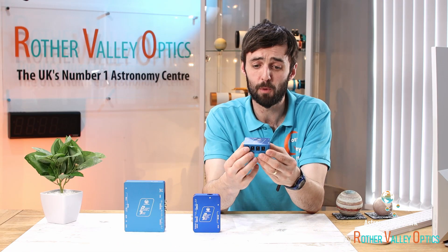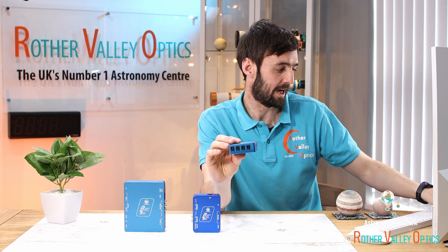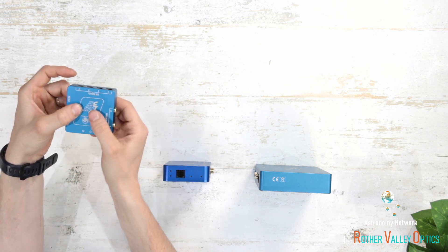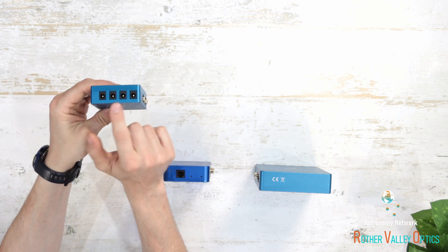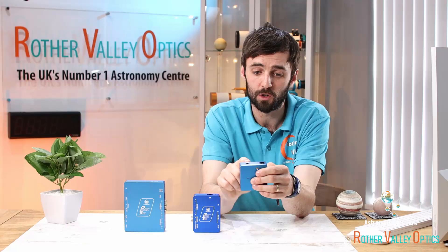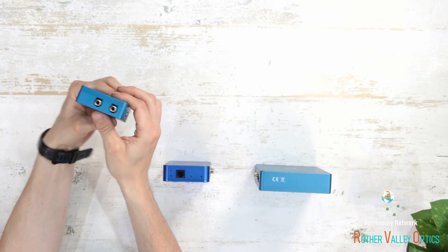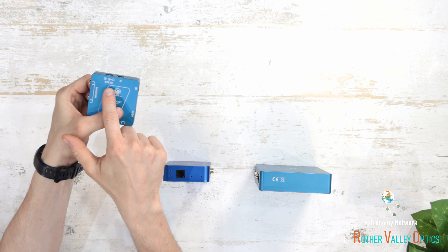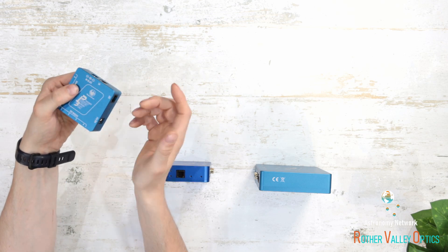Starting with the Micro — this is the smallest one in the range, really designed for any sort of grab-and-go astrophotographer. The total output is 10 amps, which is pretty impressive for a device this small. On one side we've got four 2.1mm jack outputs all giving out 12 volts, plus an adjustable output so you can change the voltage — useful for powering a DSLR or similar. On the other side there are two RCA connectors for plugging in heater bands, and a 12V DC input plus a PC cable for the software.